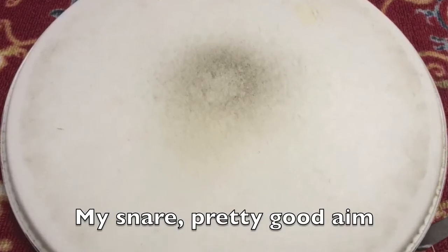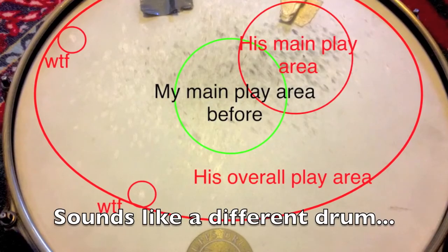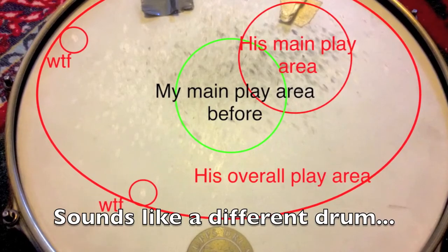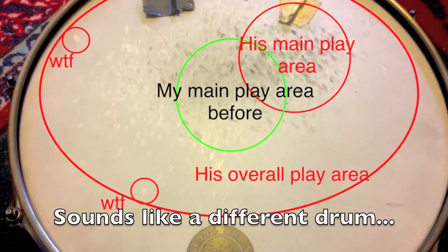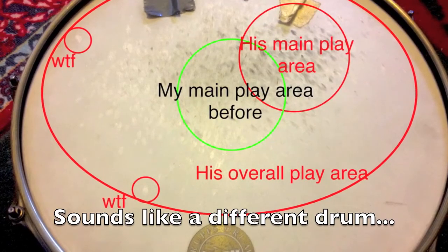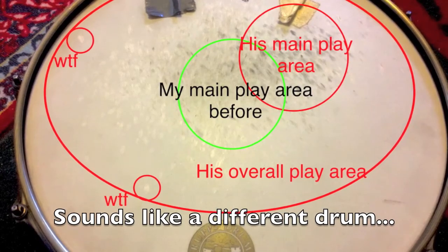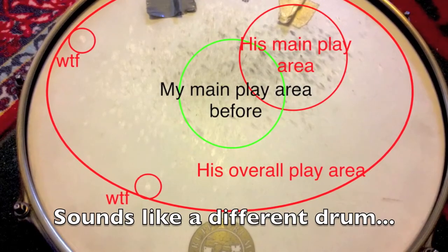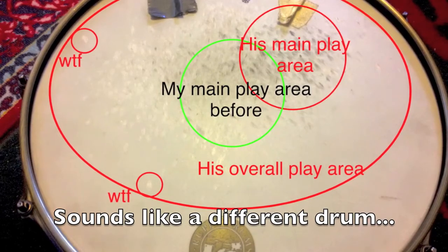That will do you a world of good trying to get a consistent snare sound. Now here's a head I put on about one week before this picture was taken — basically I lent it to another drummer. I was wearing in the green area just like the previous head, and this guy just went insane on it with no consistency whatsoever. When you hit way off center like those errant hits, you're getting a lot of weird overtones and you're not getting a great snare sound even out of a nicely tuned, great snare drum.